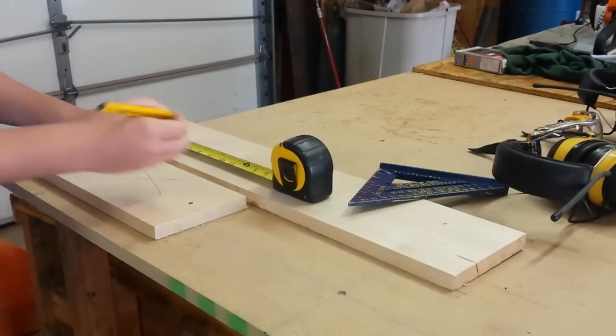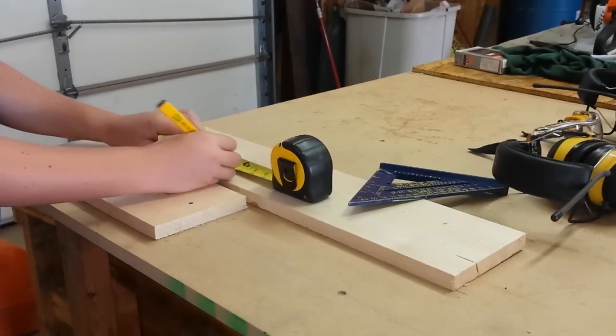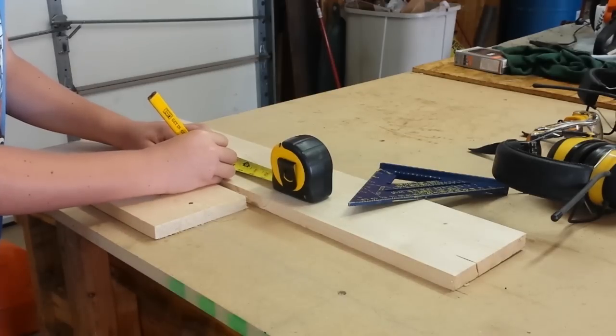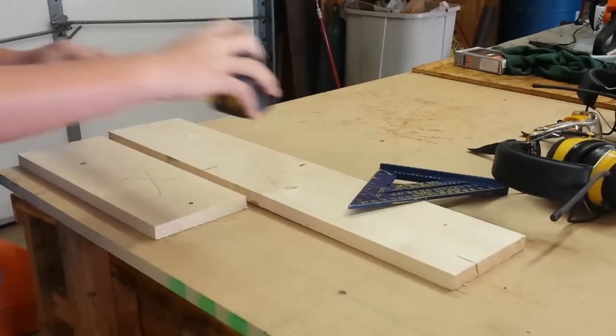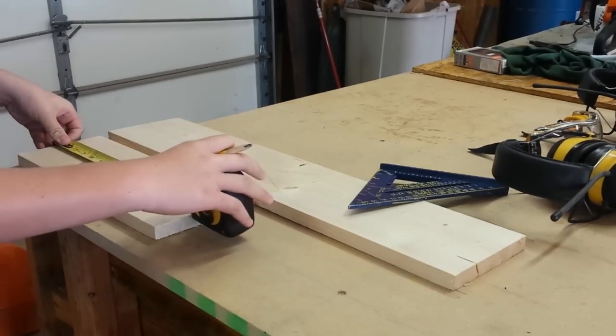Welcome back! This time Thomas is going to finally try out his little scroll saw. For Fourth of July, we're going to make some little driveway flags as a first project with it. I'm not sure if it'll cut this — it's really soft so it should.